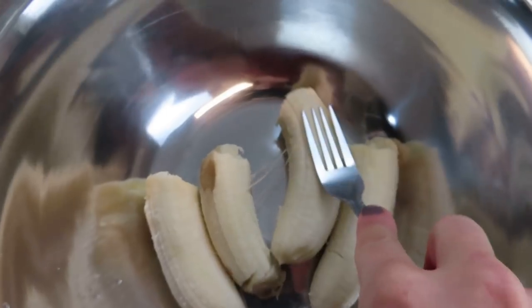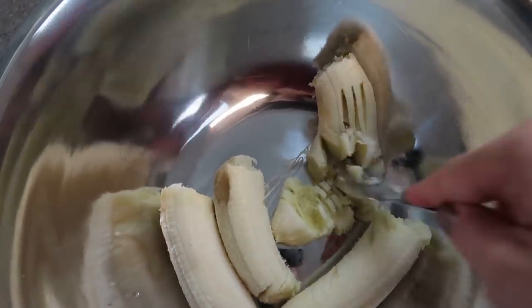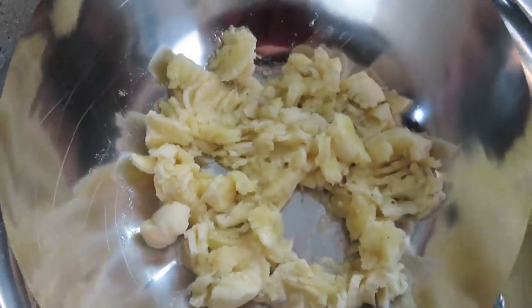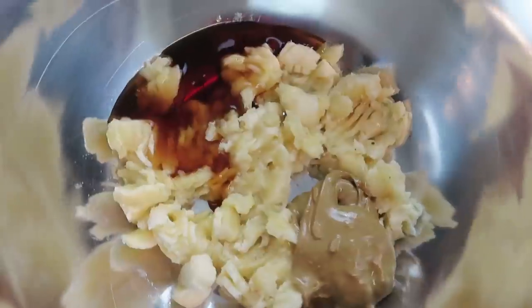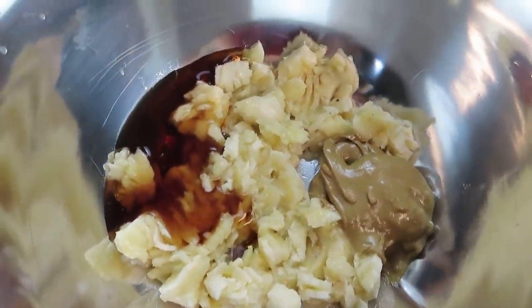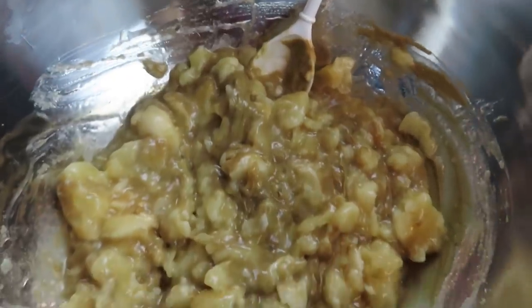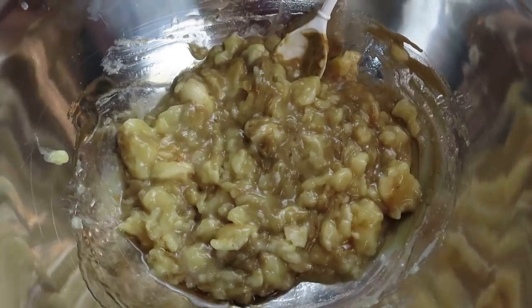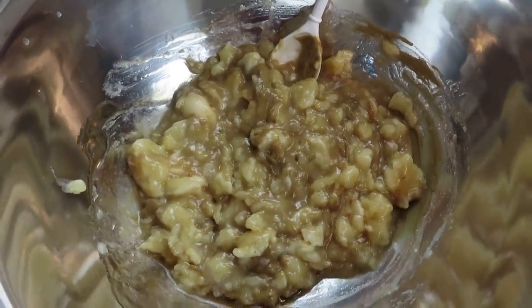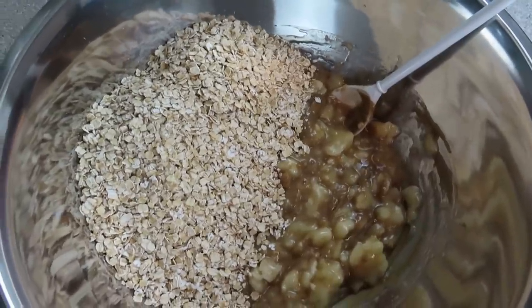In a large bowl, take your bananas, peel them and mash them. Then add in your maple syrup and your nut butter and mix together really well, then go ahead and add your oats. When you combine the bananas with the maple syrup and nut butter, it kind of creates the same binding as an egg would — because this original recipe actually calls for eggs. I think it actually turned out better without the eggs.